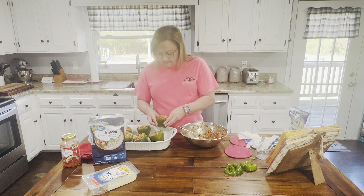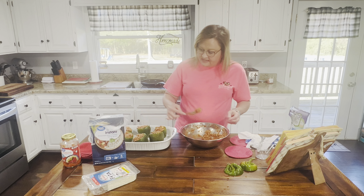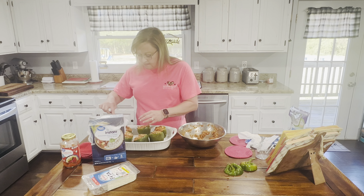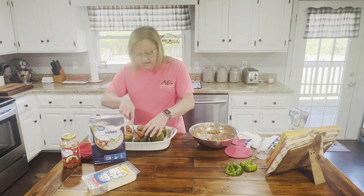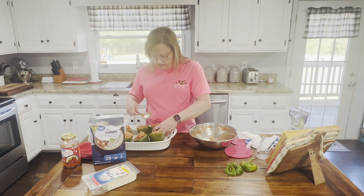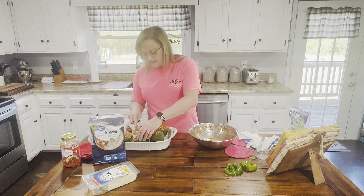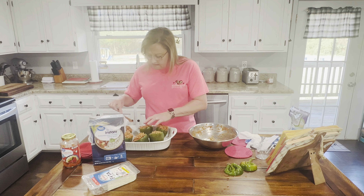I think the filling is going to be just enough for six large peppers. Now, if you get some bell peppers that don't stand up on the bottom, you can always slice them in half and work with them that way. That one looks like it might topple over — I'll see if I can prop it up or swap it for a better one. Six large peppers is going to get it.